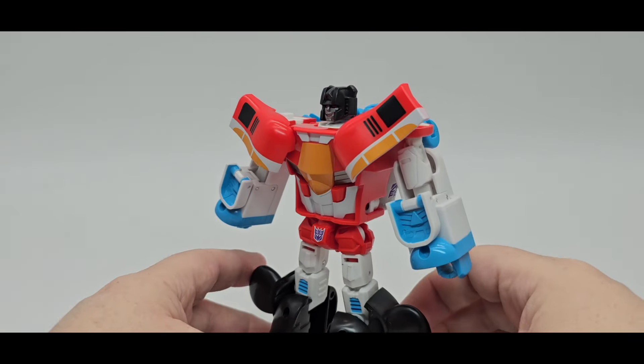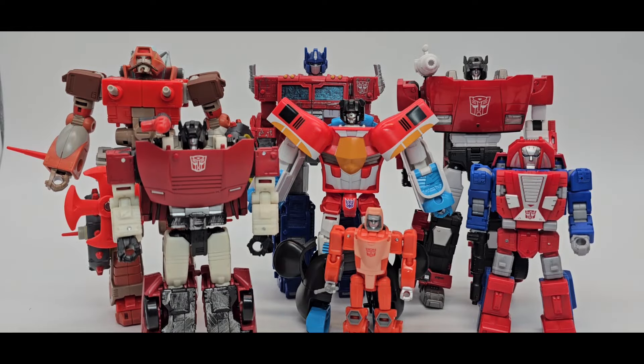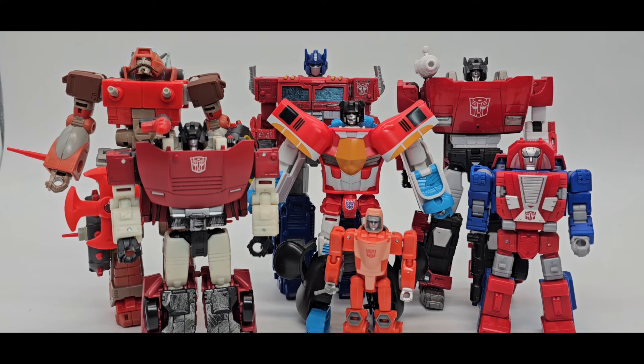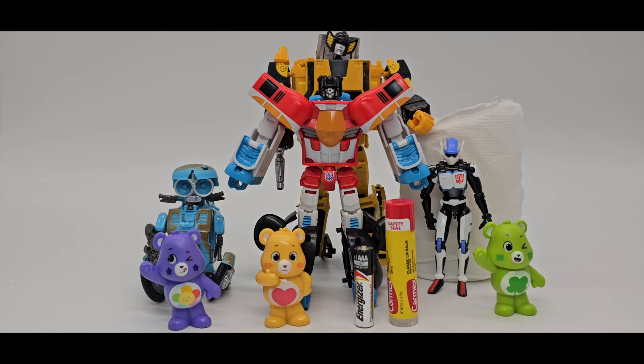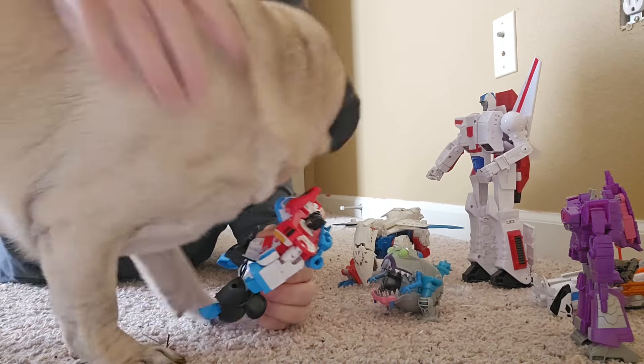There is Starscream in all his glory as a little bear. Next to him for scale: Takara Masterpiece Sideswipe, Siege Optimus Prime, Siege Sideswipe, Gears, Core Class Wheelie, Titan Masters Gear/Retgar, and some other small figures for scale comparison.